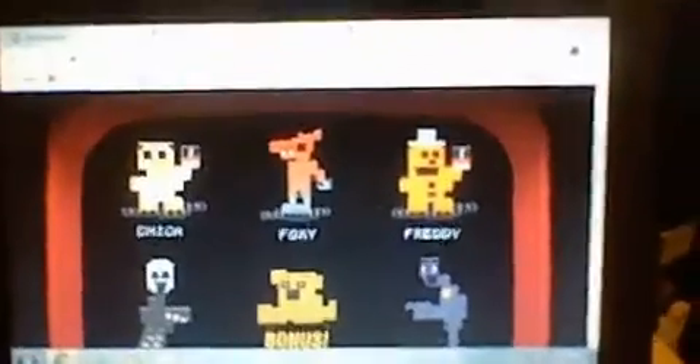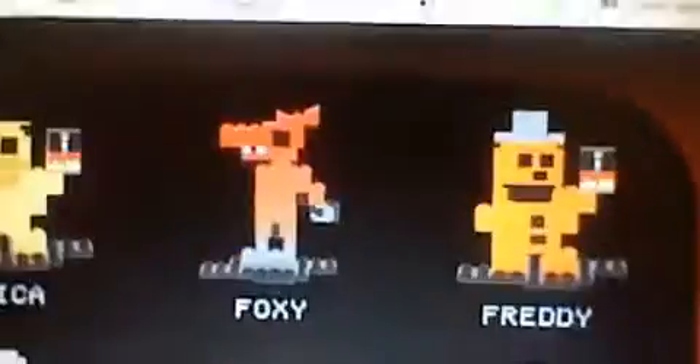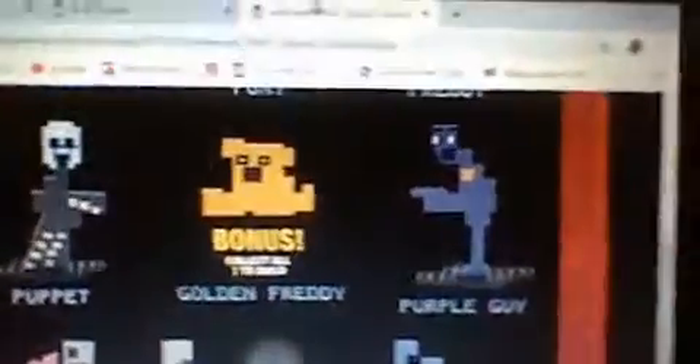Here we are, guys. Here's the McFarlane Toys website. As you can see, this is what you can get. There's full-body Foxy — he's back together, at least on the website. Chica, Freddy, Puppet. Golden Freddy was a bonus if you collected all seven of the other figures. And then Mangle and Bonnie — Bonnie with the cake, Chica and Freddy with the cake, and Foxy from Foxy Go Go Go. And then Puppet, Purple Guy, and Mangle from Save Them. And you can see them in different angles.